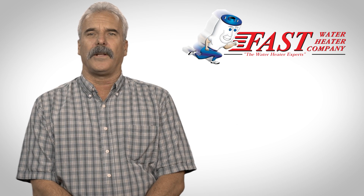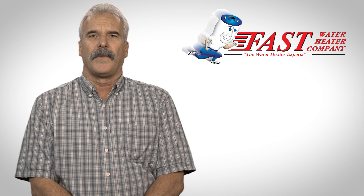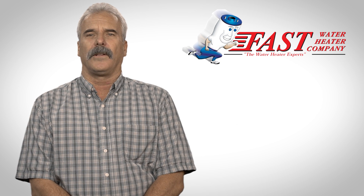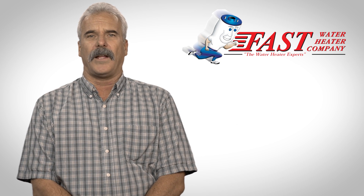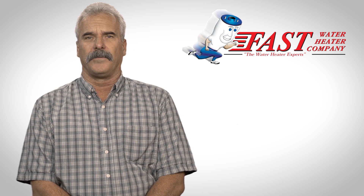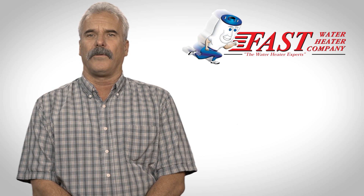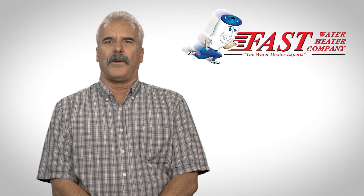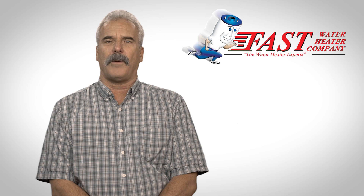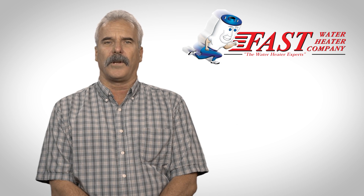At Fast Water Heater, we always install new water heaters to code, which includes pulling a permit. Other safety considerations include expansion tanks, pressure and temperature relief valves, proper venting and placement of a water heater. Remember, water heater codes change every three years, so if you're replacing an older water heater, you will likely have several safety items to address. If you have any questions or concerns about codes and your safety, check out fastwaterheater.com or give us a call.